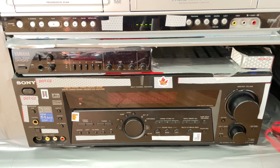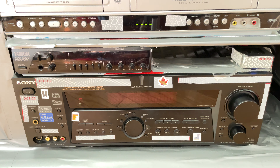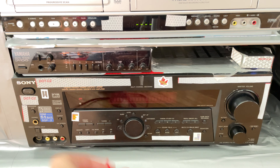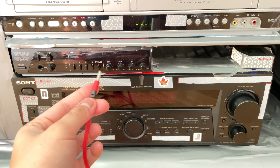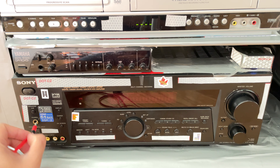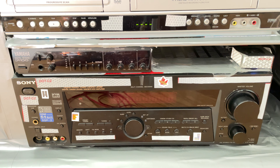Hey guys, today on this AV receiver, I'm going to teach you how to use headphones on the receiver. Unfortunately, you can't plug this in because you need an adapter.